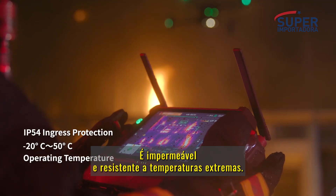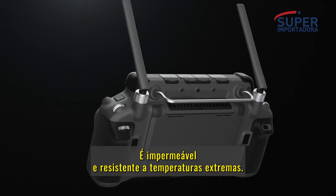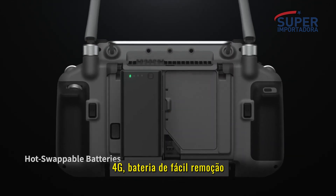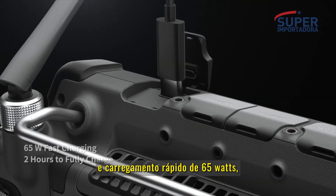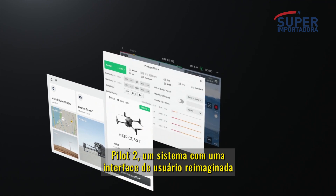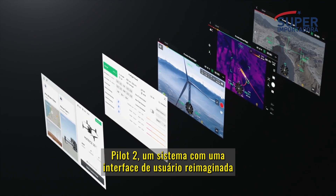The new DJI RC Plus controller is designed for enterprise pilots. It's waterproof and resistant to extreme temperatures, with quad antenna video transmission, 4G, battery hot-swapping, and 65-watt fast charging — so you can power through until the work is done.